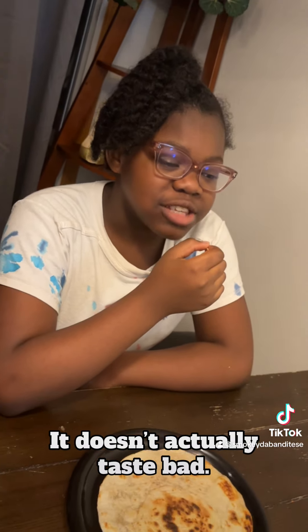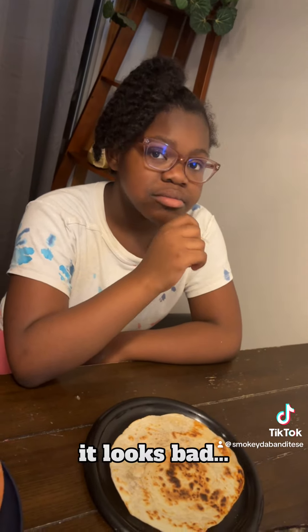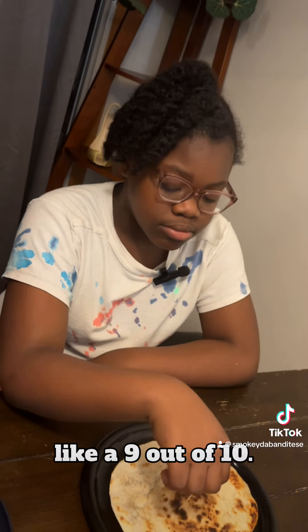It doesn't actually taste bad. It looks disgusting, but it tastes good. It looks bad. It looks disgusting, but it tastes good. So what do you rate it? Like a 9 out of 10.